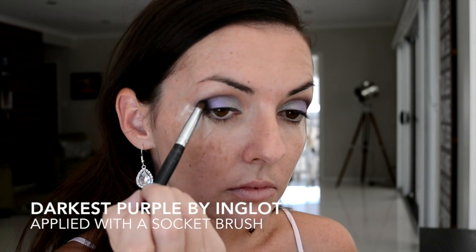Now that all the colors have been applied to the eye, we're going back in with that dark purple shade and applying that back into the outer third — this is going to create that drama and contrast we're after in that outer eye area. Now we take that blending brush and we blend. Here I'm just checking myself out to make sure I'm happy with the overall look before removing that tape.